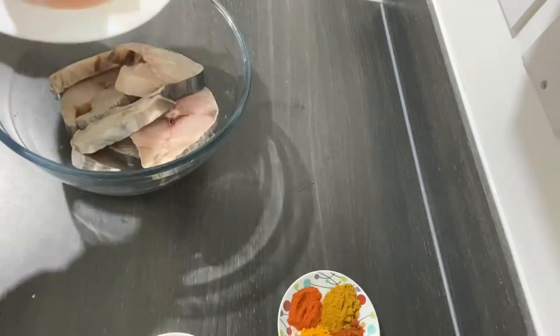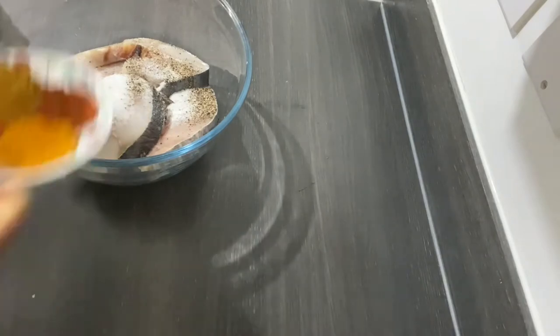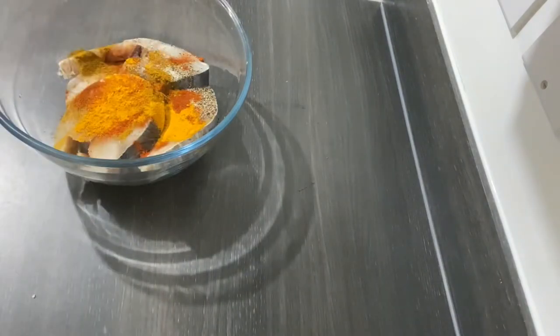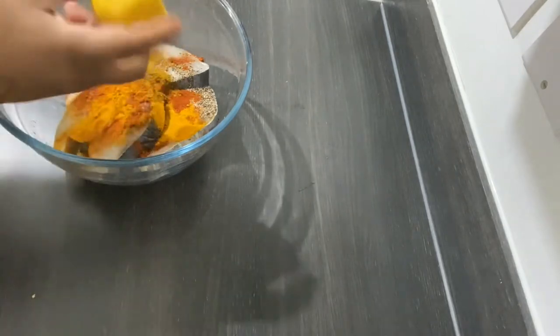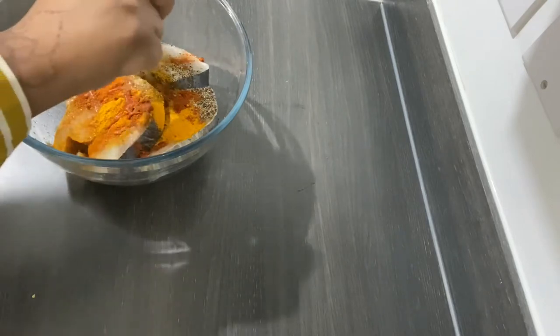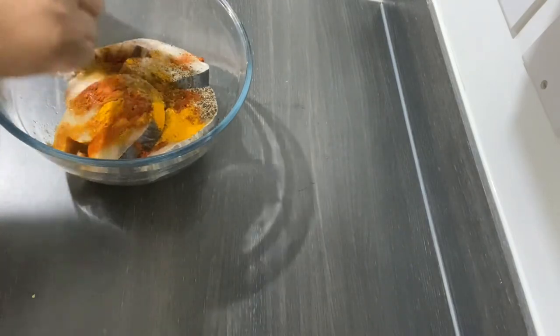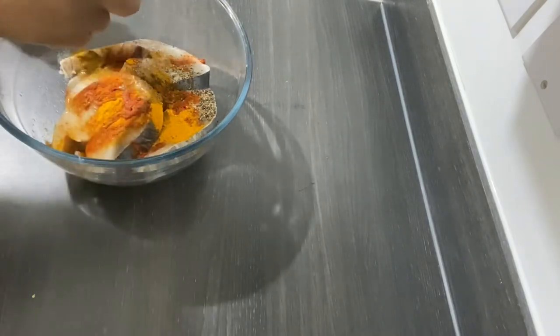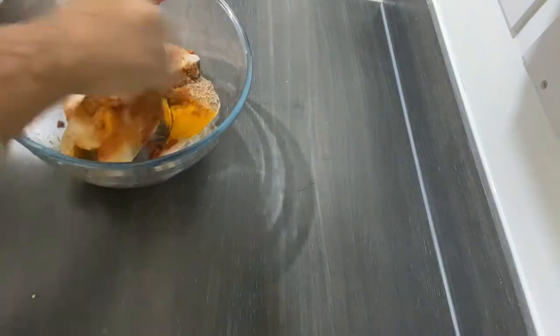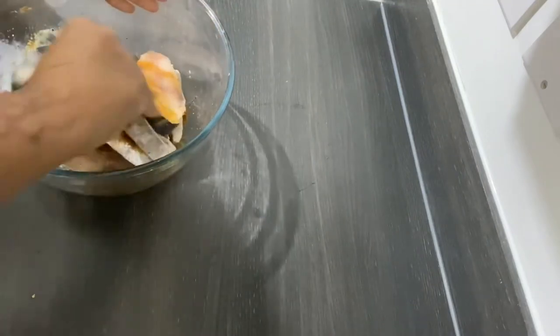I'm going to place them in a bowl — or you can place them in a plate, wherever you prefer — and just add all the spices. Now I'm going to add my lemon. If you don't have lemon, you can use vinegar or lime juice. It doesn't have to be fresh; you can use the ones from the shop in bottles. Now I'm going to mix it all well together.